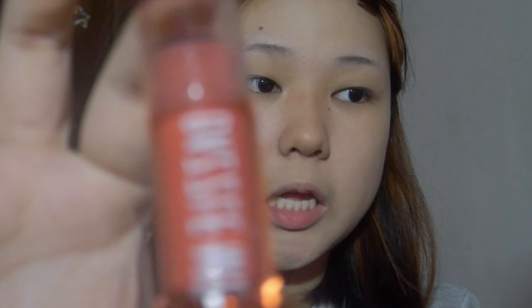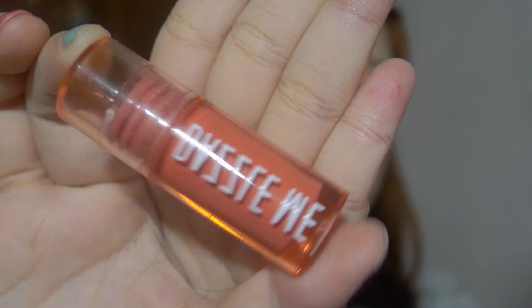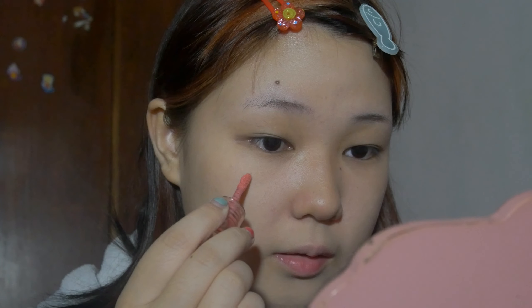I've been loving liquid blushes, so I'm gonna use this blush by Dazzle Me. These liquid blushes are really nice because they're very thin but pigmented. I kind of just do it like this.